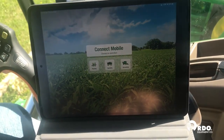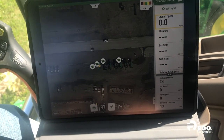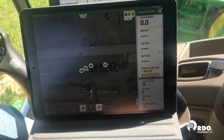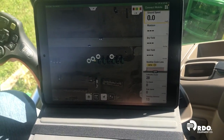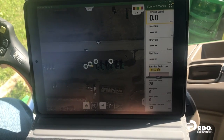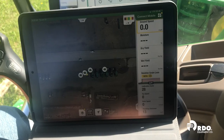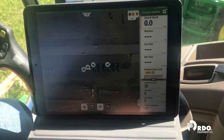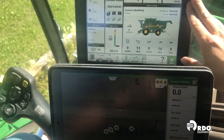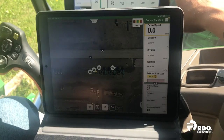The first time you open this app, you will have to sign in with your username and password that you utilize for the John Deere Operation Center. I was already signed in so it automatically brought me to this screen. When we first open the app it had a selection between planting, spraying, and harvest. Since we are connected to the combine network, it automatically recognizes that we're wanting to be in harvest mode.